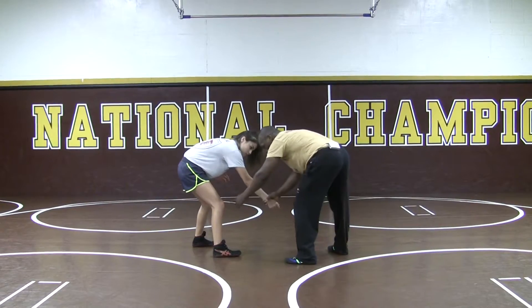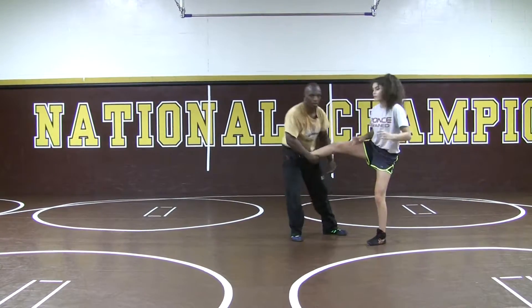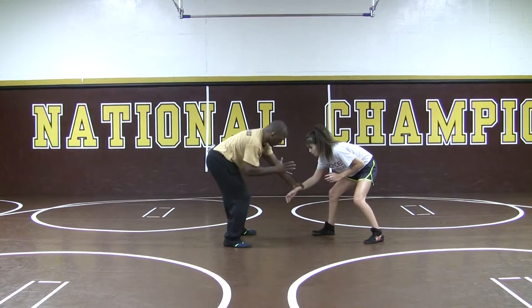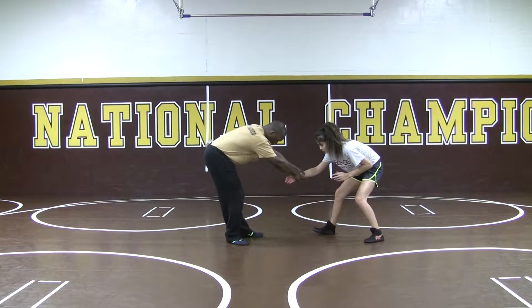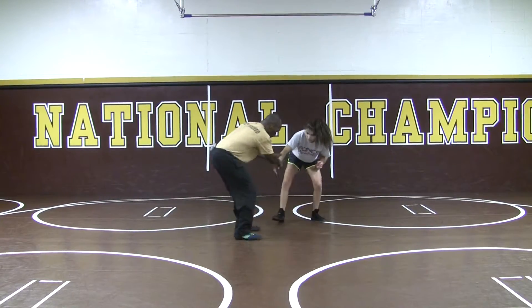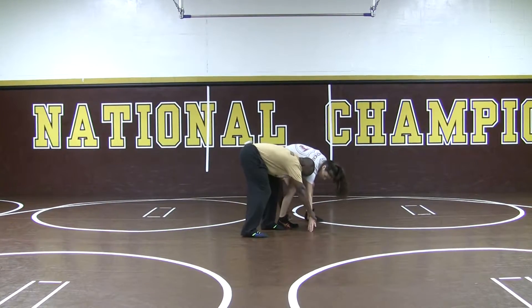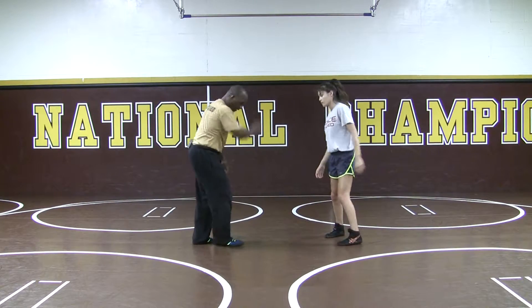Pull, sidestep, work into the leg. So pull here, and there would be my shot. Different angle — wrist on wrist. Here's my other hand; I'm going to go two on one. Watch — I'm going to pull, sidestep here, create an angle, pull, and down. And there I can get to the leg just by pulling my hands.